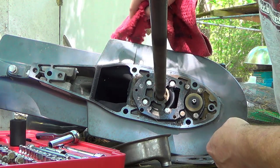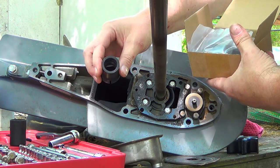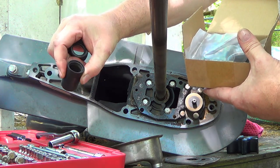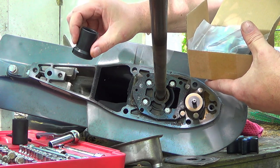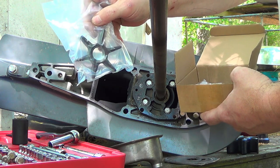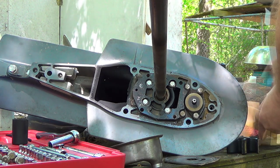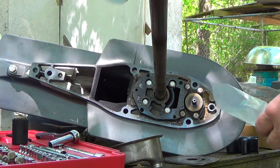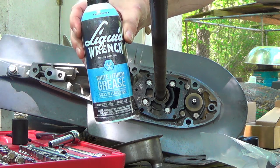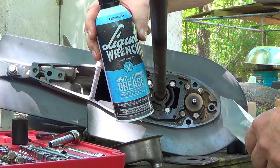Everything else really looks good, and I'm an advocate: if it ain't broke, don't fix it. The water induction pipe that came off is in excellent shape, so I won't be needing the new one. We've got the impeller and all the seals and gaskets. I use white lithium grease to lube up all the parts and help hold stuff in place like the keyway.